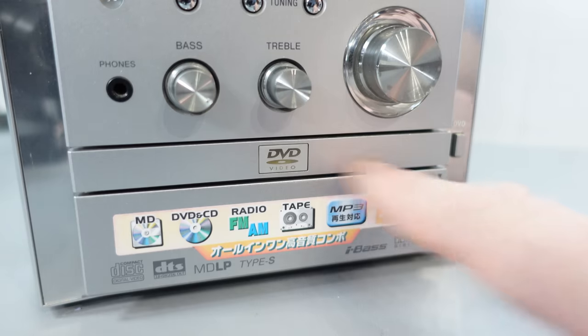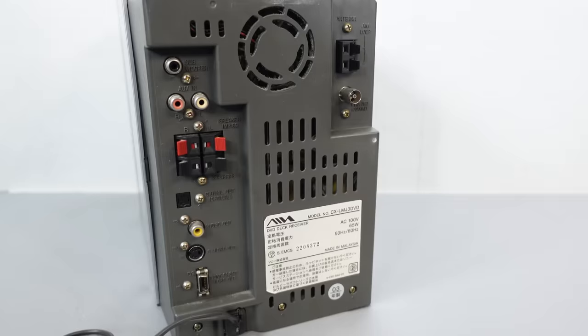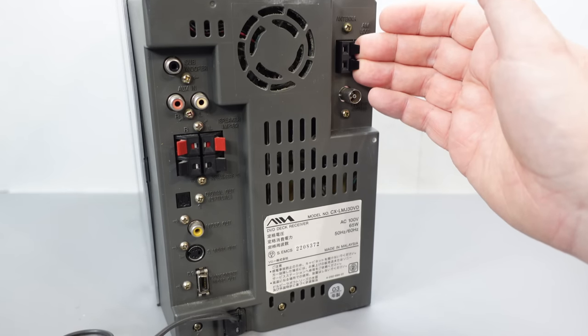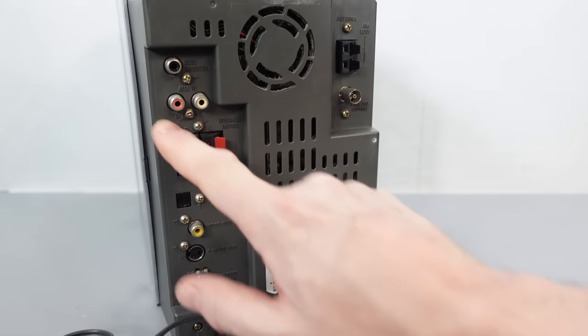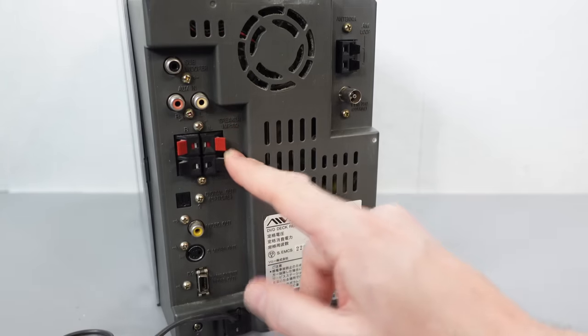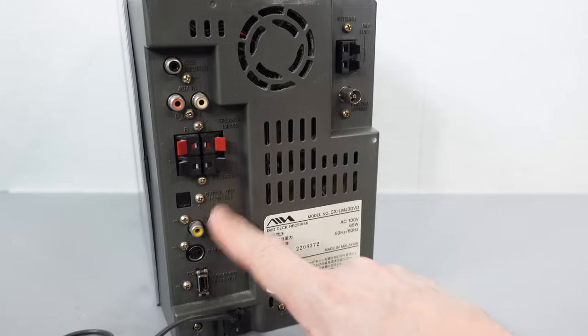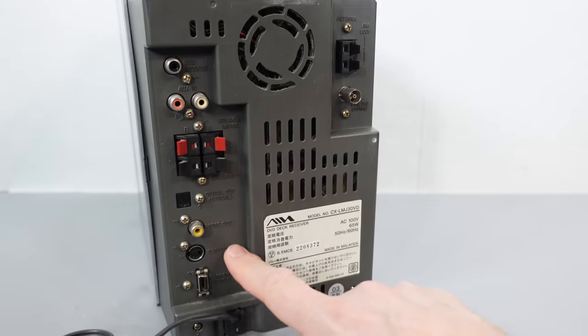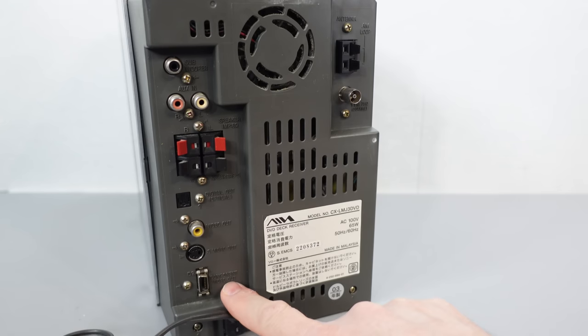Let's have a look around the back and see what connectors we've got. Top right: antenna inputs — coax for the FM, spring clip for the AM. Subwoofer output, RCA stereo inputs, spring clip terminals for the speakers, digital out over optical, video out over composite, S-video out, and at the bottom here, component video out.